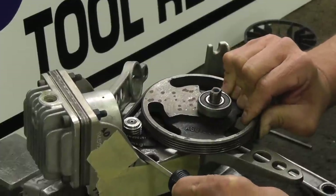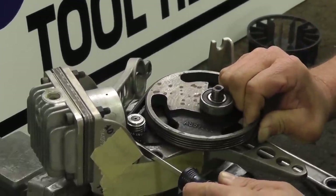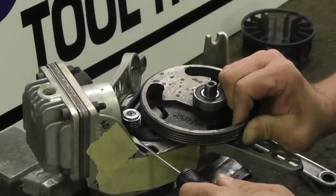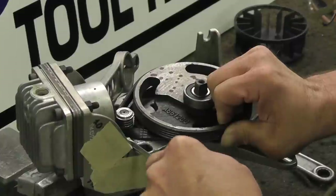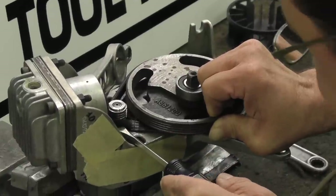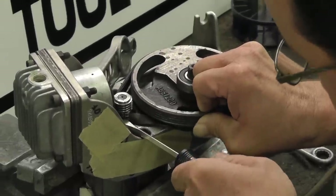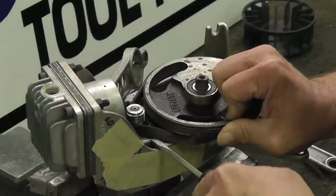Just keep turning. Keep that screwdriver up under there — you want to keep it on the pulley. Keep it on the pulley. Like lifting up. And bam, she's on.